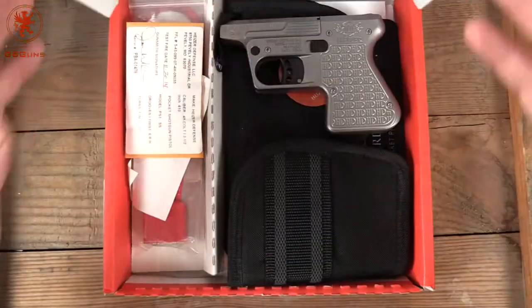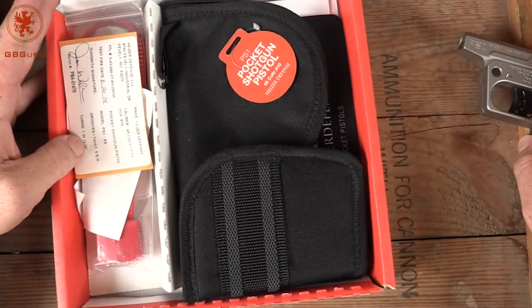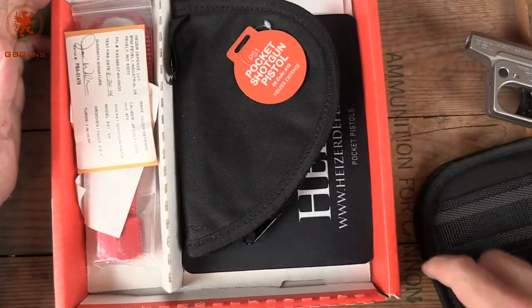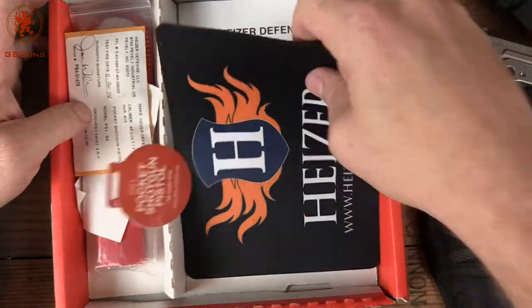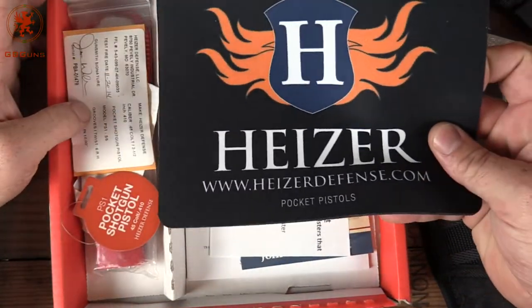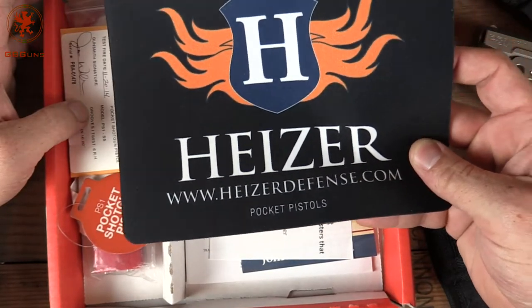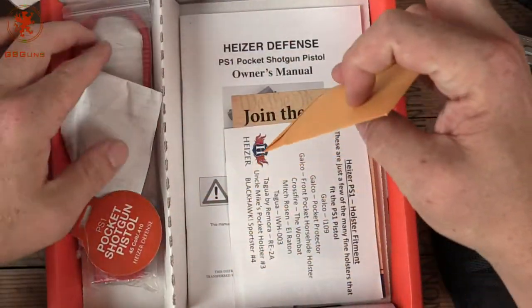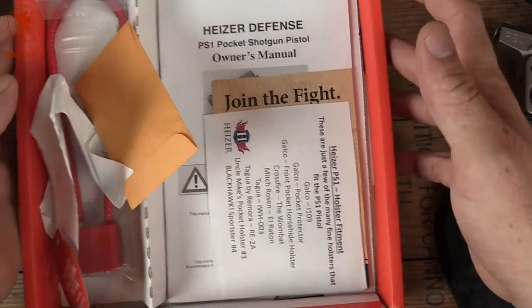But this is not a hot pizza, folks — it is a pocket shotgun. We'll get to the gun in a second. Going over what else you get: a pocket holster, a nice little pouch for carrying along, a mouse pad — or cleaning mat, which is what it might be intended for — the owner's manual, our lock, and of course a test cartridge.